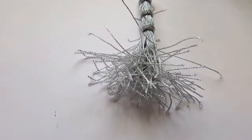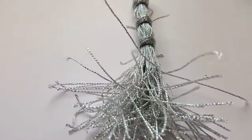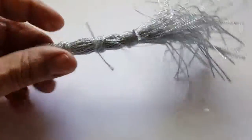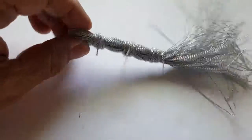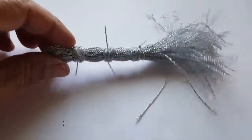I tried to do a tassel with this cord, but no, it didn't work out. It was sticking out so bad — look at there, like a bad broom, a witch broom or something. It looks horrible. I went ahead and put three little knots there, tried to settle it down, but yeah, this is not going to work for a tassel.